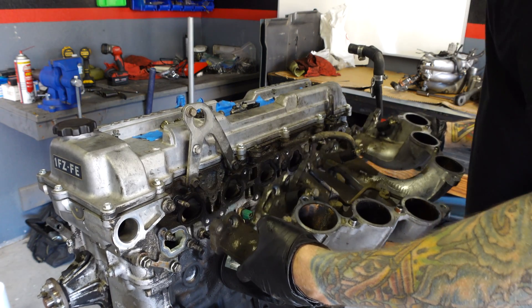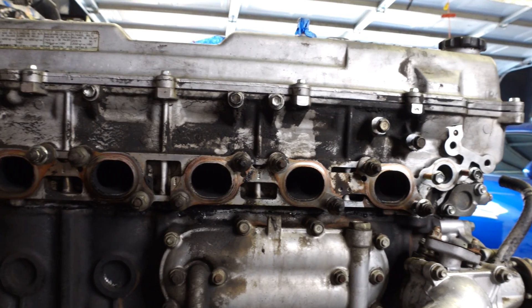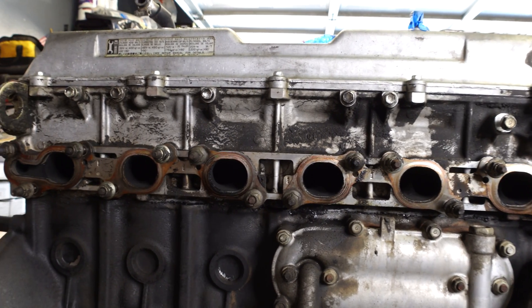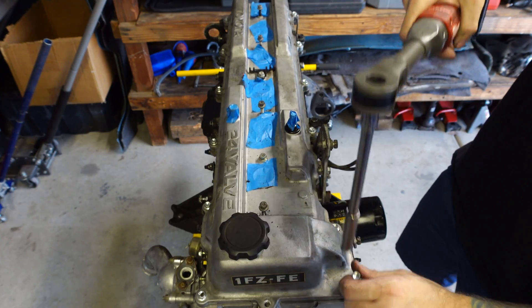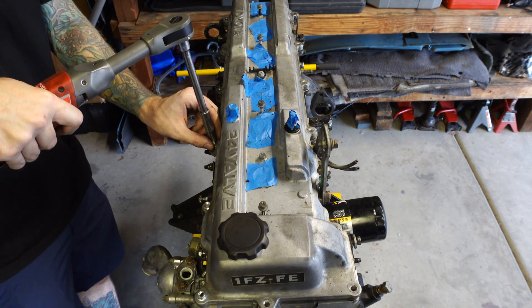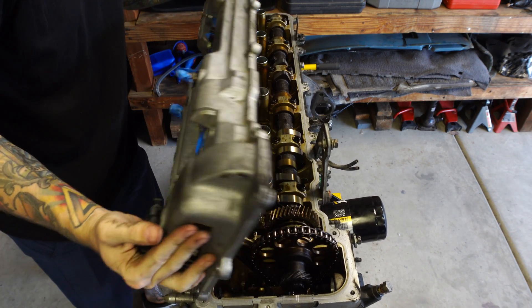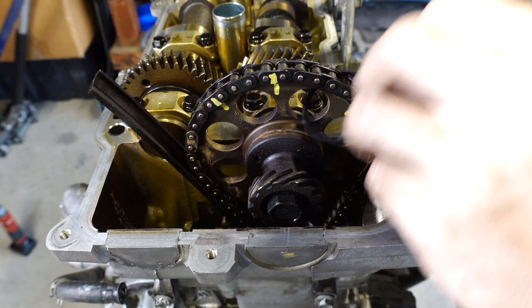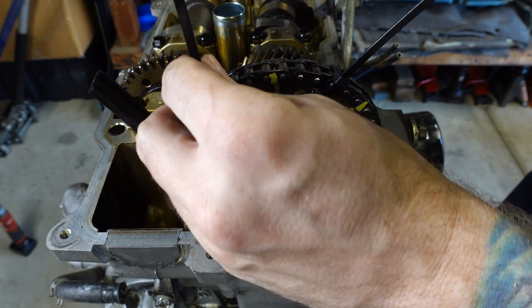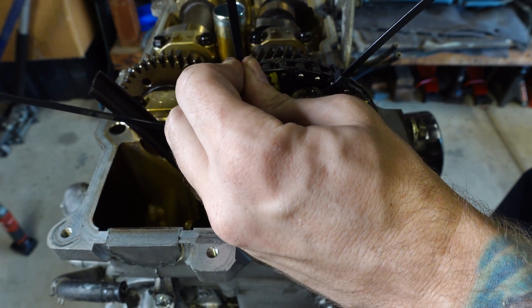With the intake and exhaust manifolds out of the way along with all of their accessories, I can now remove the cylinder head. But before I do that, I need to remove the valve cover and the camshafts in order to access the cylinder head bolts. There are 13 valve cover bolts, and these gaskets are always rock hard and should be replaced — mine are already new. I'm zip-tying the cam gear to the sprocket, even though I'm replacing the chain and sprocket — just out of habit. The timing chain guide is the reason for this entire rebuild.